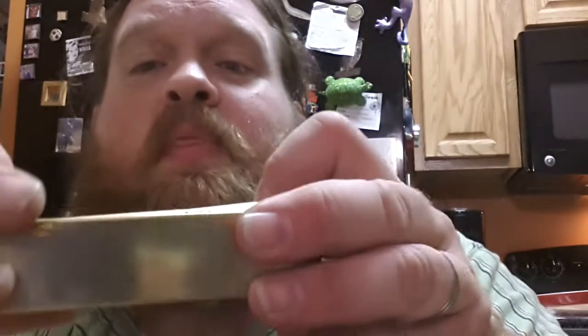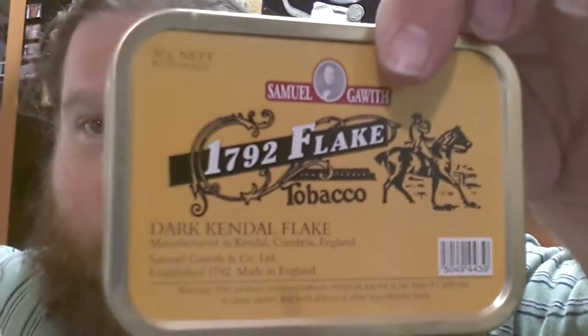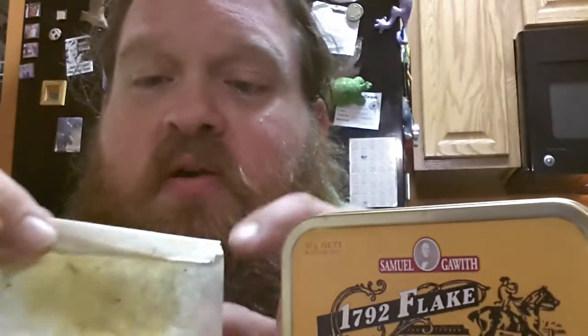Now, I'd never had 1792 Flake before. So what I did was I stopped at Strauss on the way home and picked up a brand new tin of 1792 Flake so I have something to kind of compare it to.